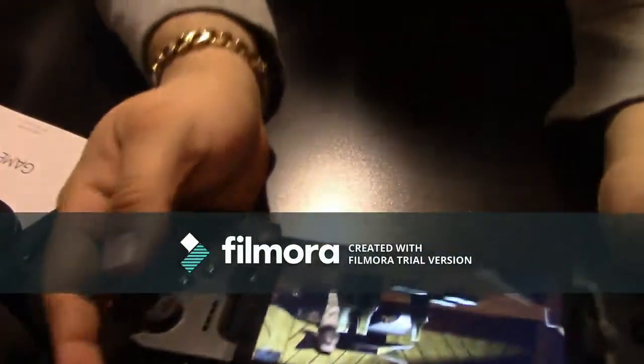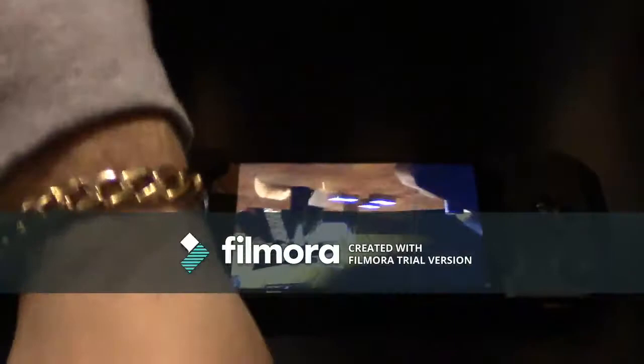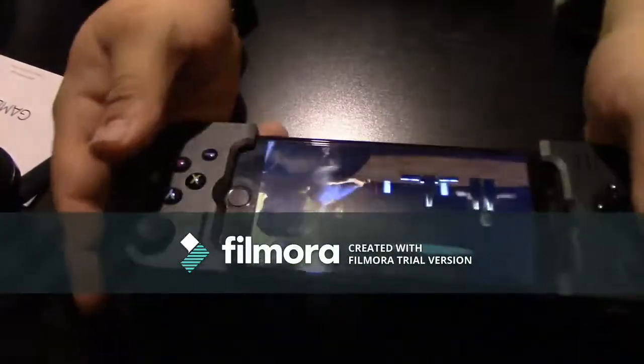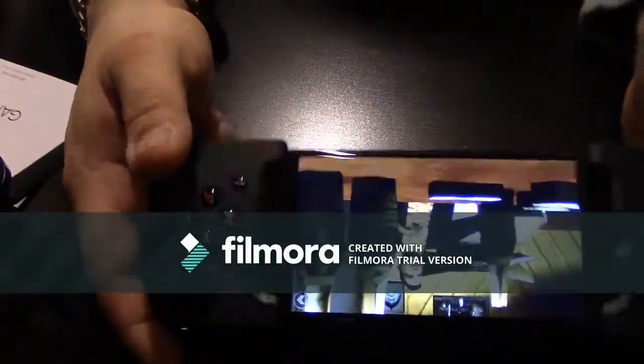I'm gonna bring this over to you guys — sorry for the jacked-up camera angle, my overhead camera died. As you can see, I've got the Gamevice hooked up and the game is playing.